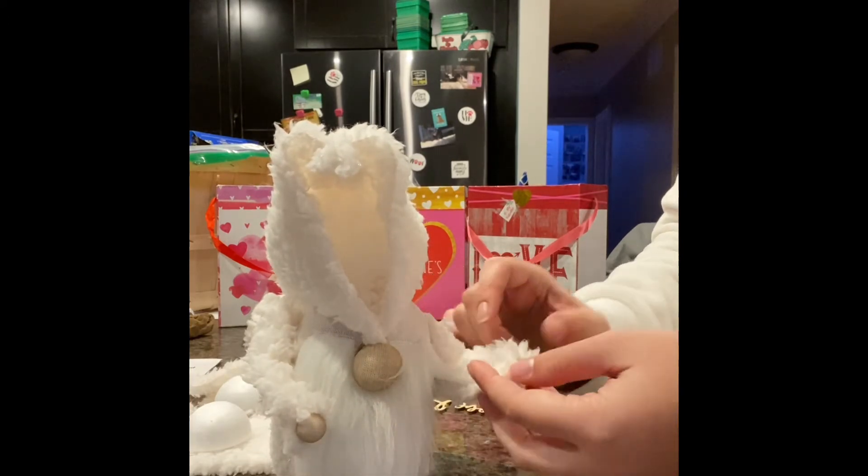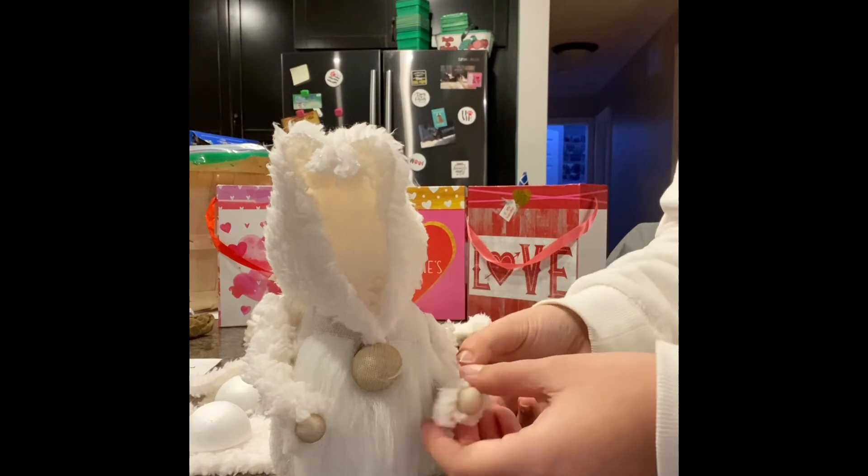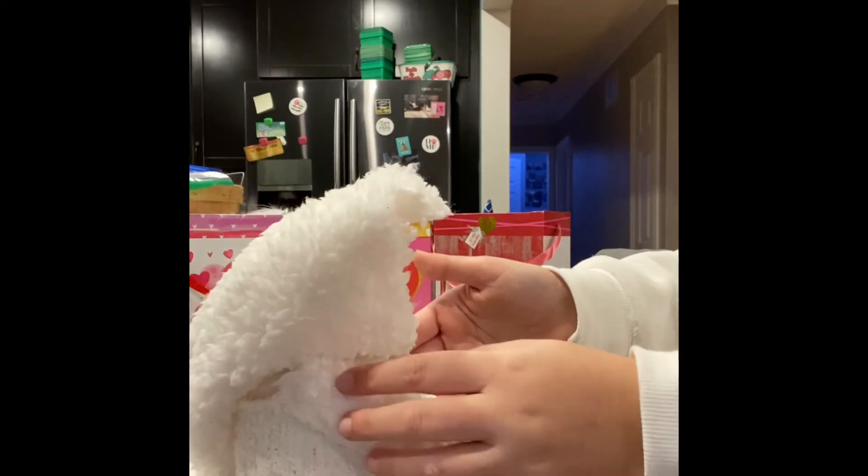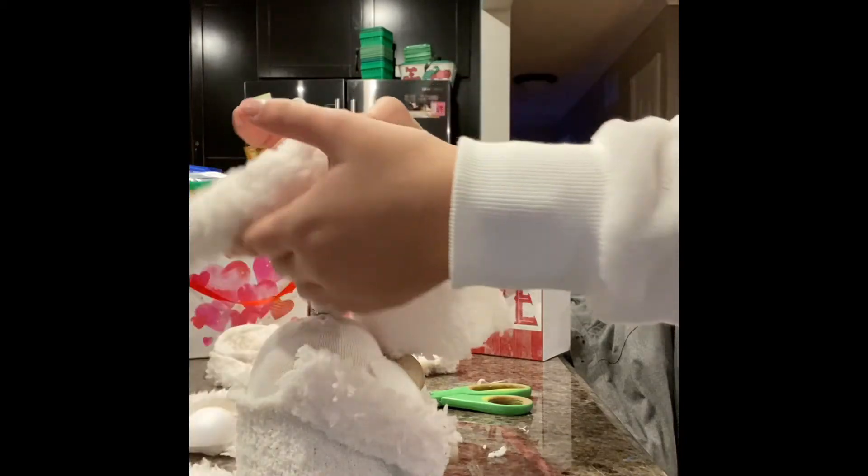For the other arm, do the exact same thing — apply some glue and glue it up. Once your arms are glued on the way you want them, they might not be perfect and that's okay. Once they're glued on the way you want them, now you're going to glue the hat on.